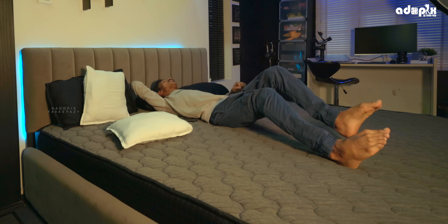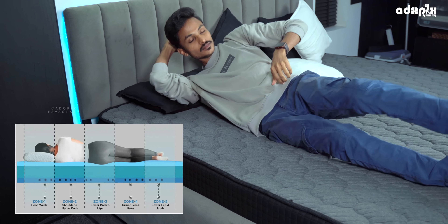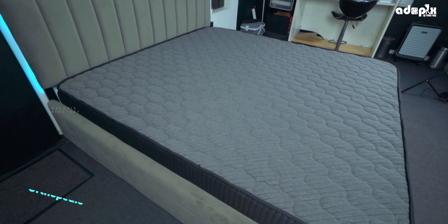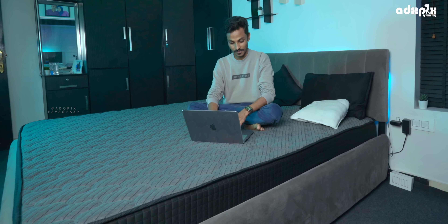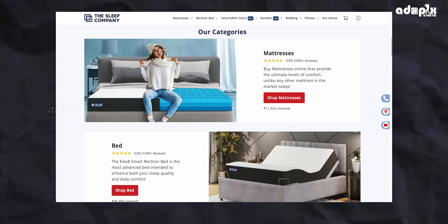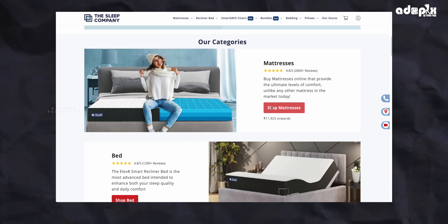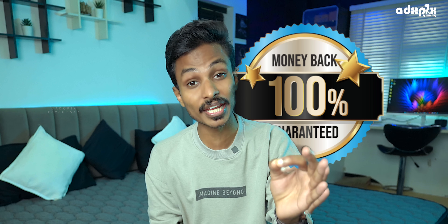This brand also has ortho mattresses: Smart Ortho, Ortho Hybrid, Ortho Pro, Ortho Snortec, and Ortho Royal. There are also a lot of mattresses in this range. You can check the full details on the website. This mattress has a firmness score of 8. It has a 10-year warranty and a 100% money-back guarantee.